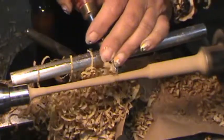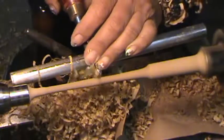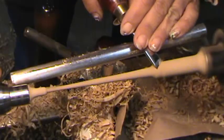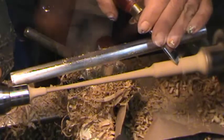This is a smaller gouge. This is a skew — and that's a noble skew.